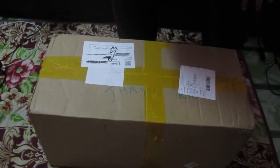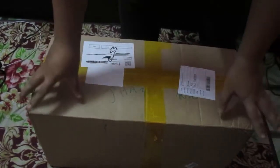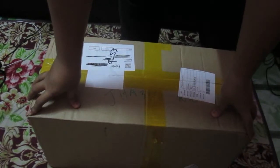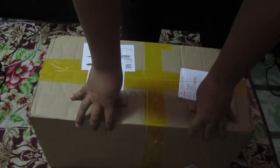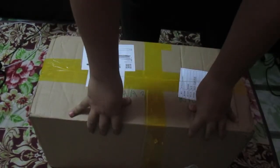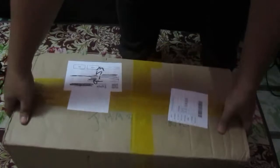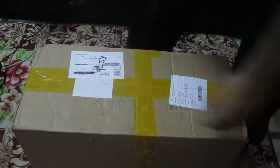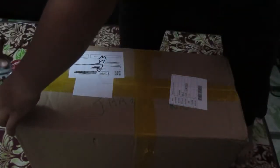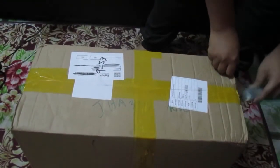Hey, what's up guys, good evening! How are you guys doing? I purchased this online — it's an RC tank and we're gonna see how it looks. My name is Samuel V, so let's unbox the RC tank.